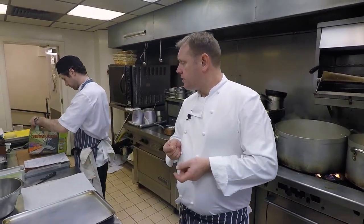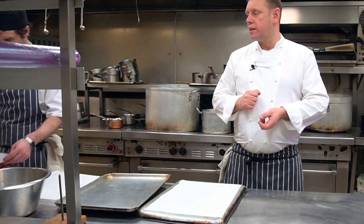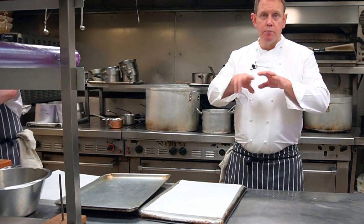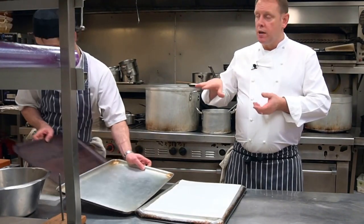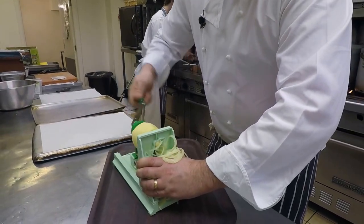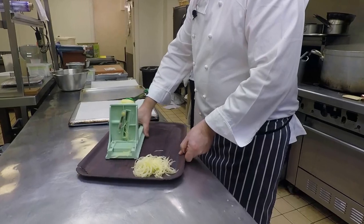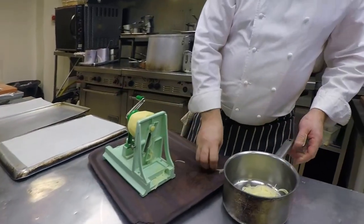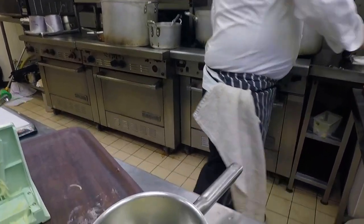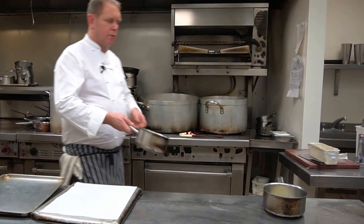On the potato we have a crisp tuile which we do the potato like matchsticks, season it with a little bit of butter and salt, and we cook it in between two trays. So potato, some salt and a little bit of melted butter.